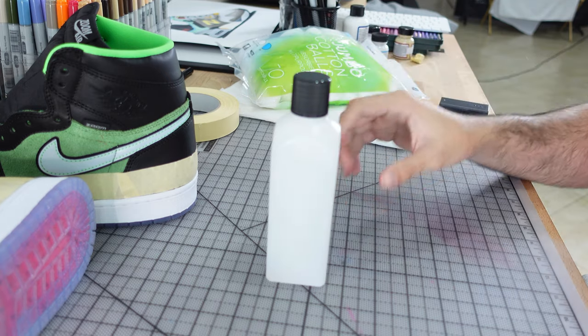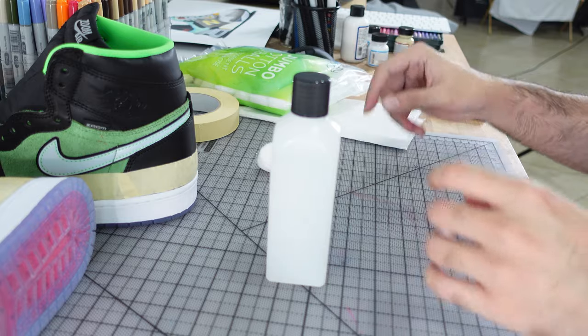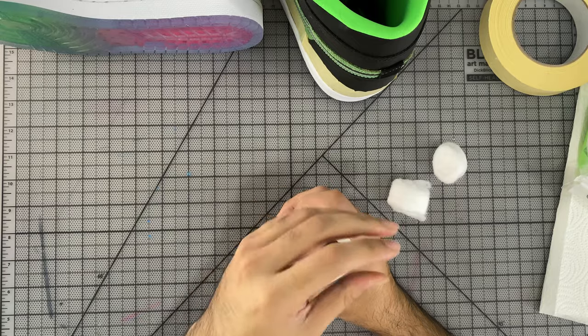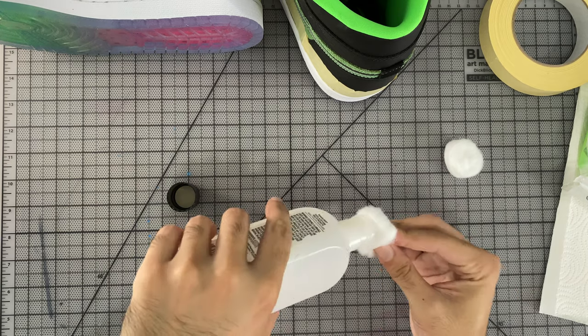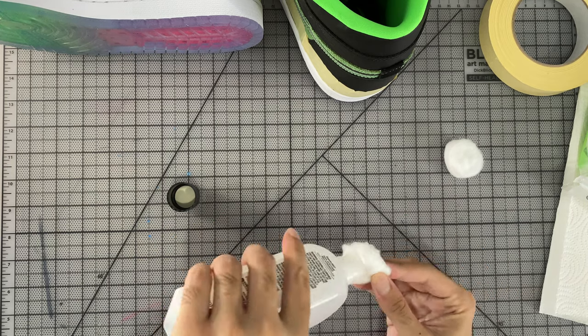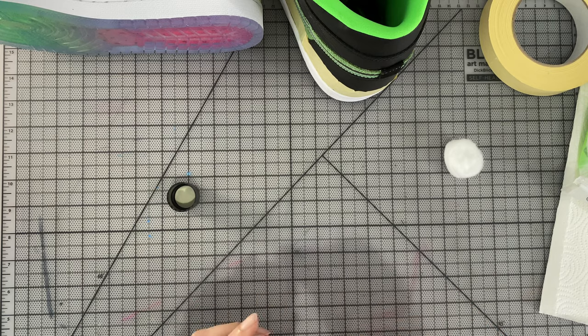Prep is probably the most important part of the process. This product called acetone is used to clean the shoes so that the paint will adhere better to the clean surface. I recommend buying the biggest jug available at Walmart or Amazon, just because you will need to do this for every shoe you paint.